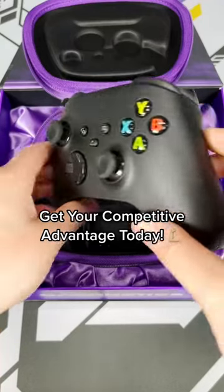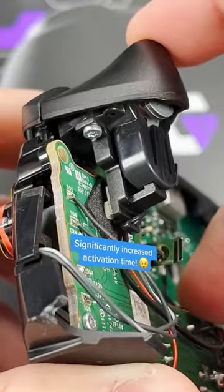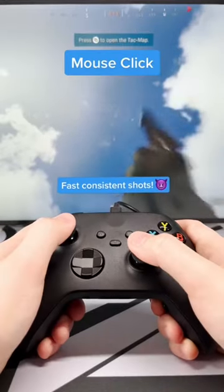This controller may look like a normal controller, but let me show you this. This controller has 1.5mm pull mouse click triggers for significantly increased trigger activation time. The pull is so much shorter, allowing you to shoot much faster than normal.